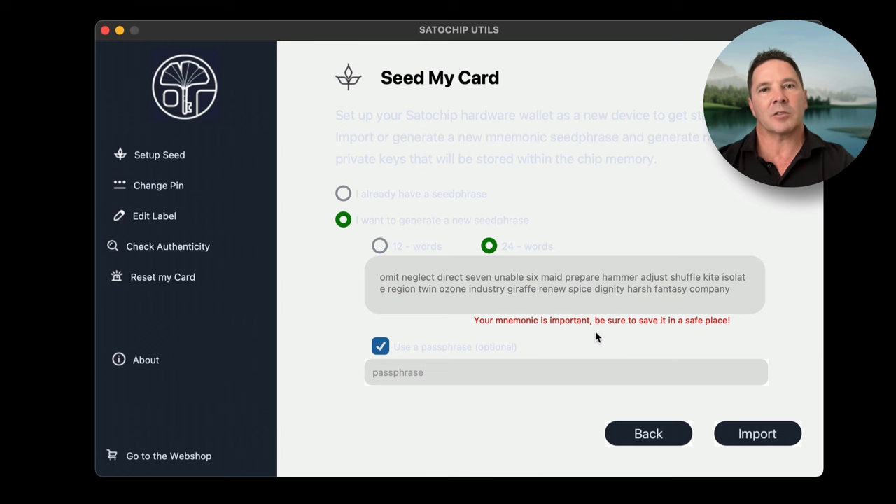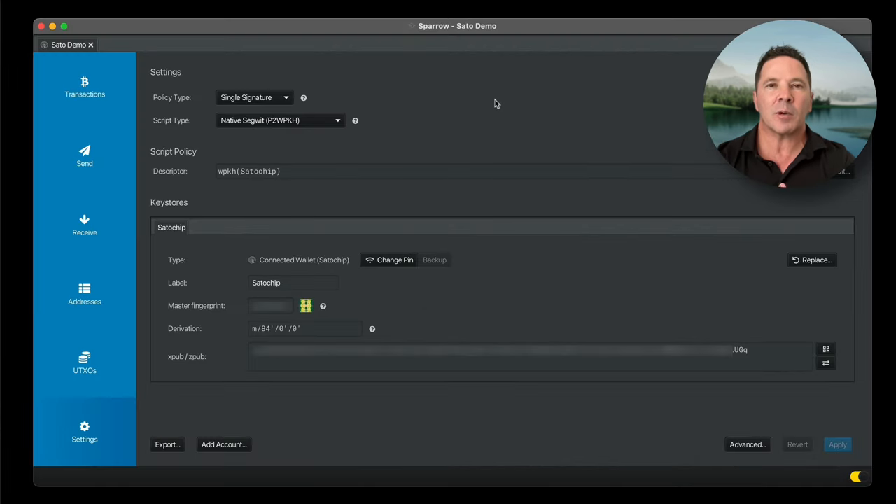I'm going to finish setting up this card on this application by pressing Import, and then take it back over to Sparrow Wallet and send some Bitcoin to it. Here we are at Sparrow Wallet inside the demo wallet set up for this demonstration — there's already some Bitcoin in the wallet. Let's look at the transactions.